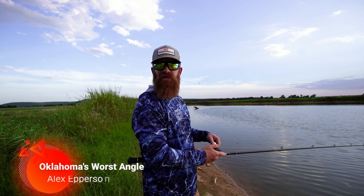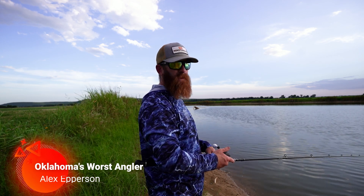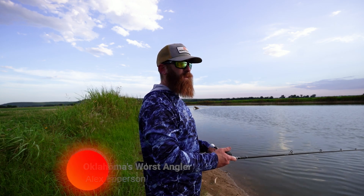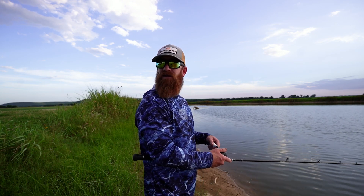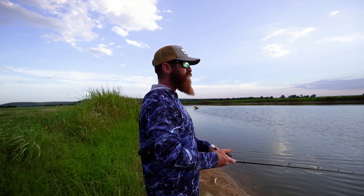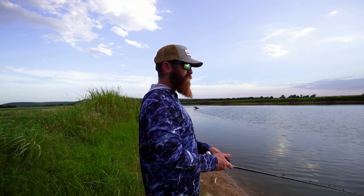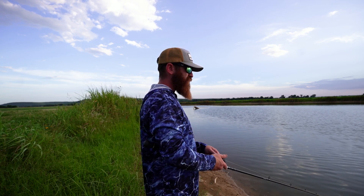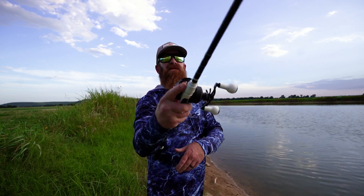Let's talk late summer glide bait fishing. Normally I'd be throwing glides from the boat, not from the bank, but the boat is grounded — the trolling motor's got some issues. So, glide bait fishing late summer: how do you go about doing it, especially from the bank?